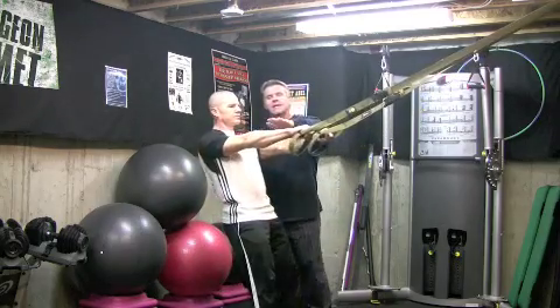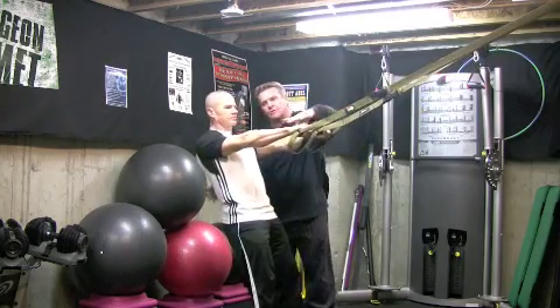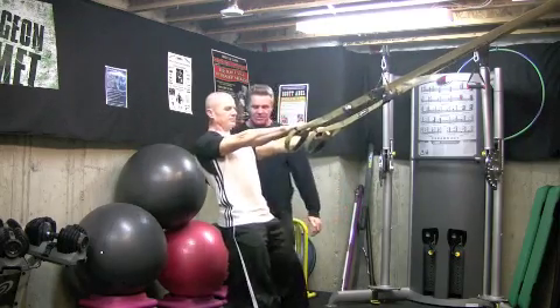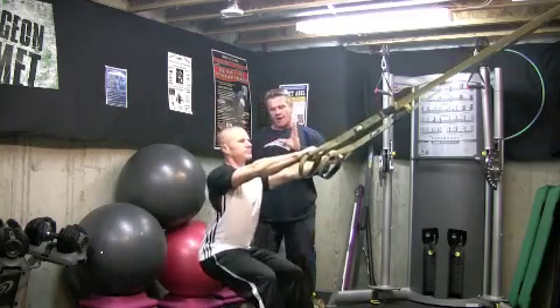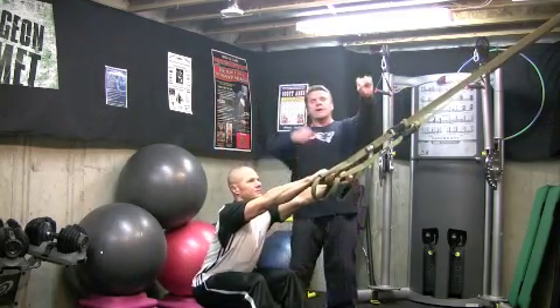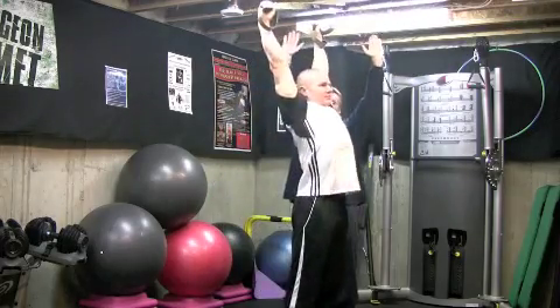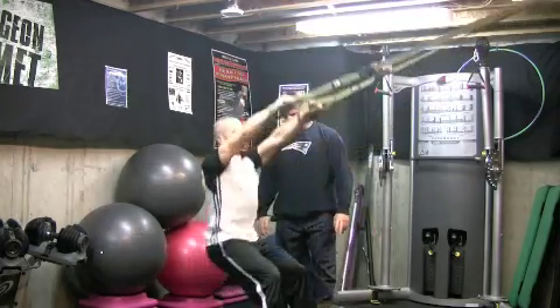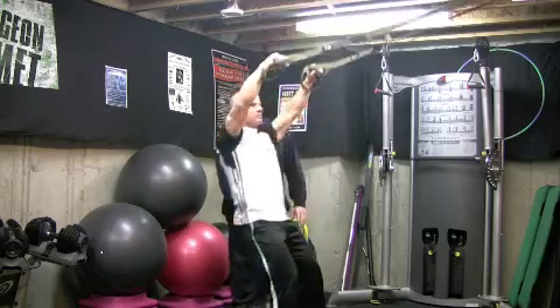Just stand up Coach before you even go down. He's going to let that pull on here so he's got tension through the back, and then from there he's going to act like he's just going to sit down — it's not a squat. He comes up, the arms come up over the head, straight over the head. He's on his heels. He can go as slow or as fast as he wants to control it, and now he gets as deep as he can.